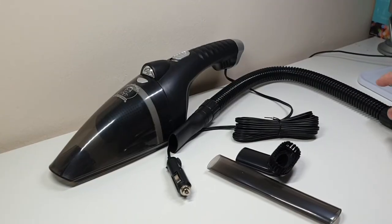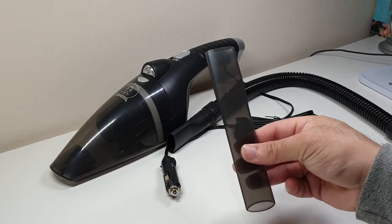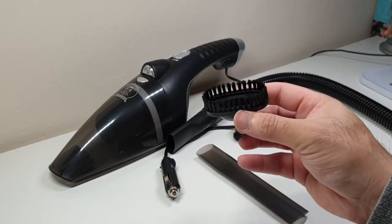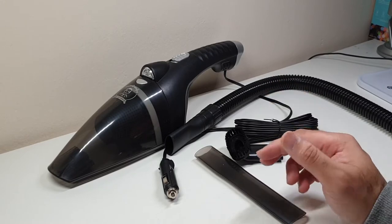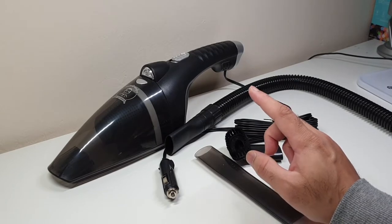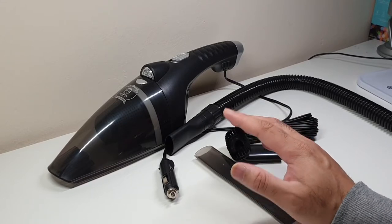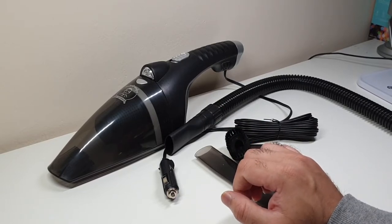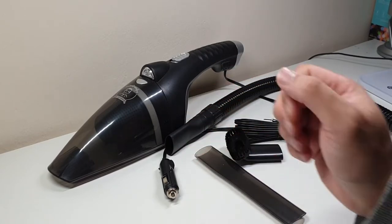So after unboxing, here's what you get: the main pipe along with the hoses, another hose and pipe that attaches to the front of the hoover, a brush for when you find it hard to remove dust or vacuum the carpet, and the carry case. I'll be going to my car — which is quite filthy — and testing this hoover alongside the Horter vacuum cleaner to see which one performs better. Without wasting any more time, let's go downstairs and have a look.